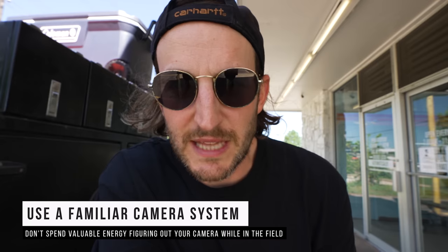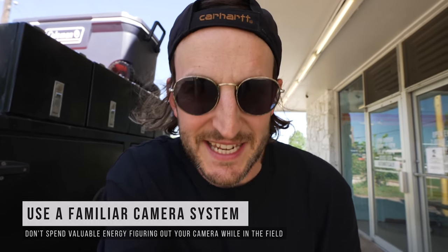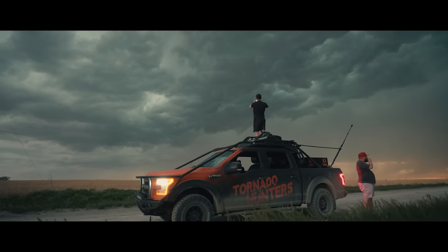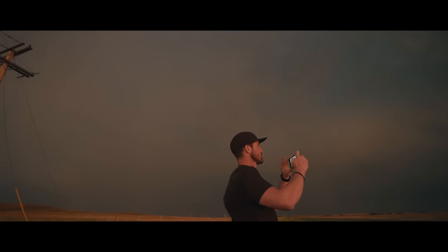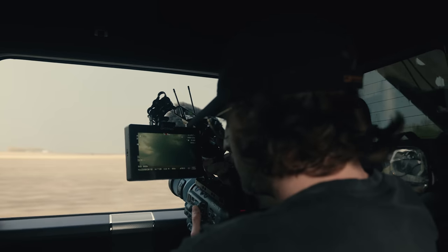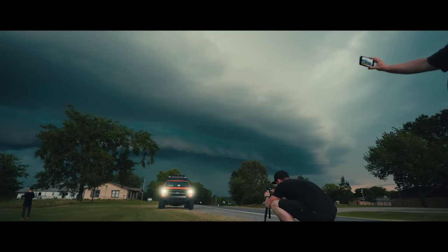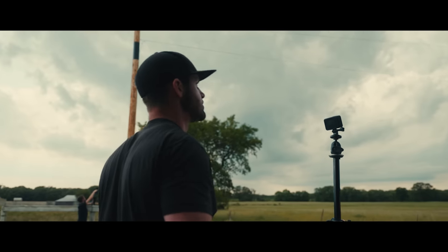First tip: use a camera system that you're very familiar with. The last thing you want to be doing in the field is having to think about your camera — it should be second nature. Don't use a project where you're by yourself as a time to test out new cameras. It's often why I don't even bring GoPros; I'm just not too familiar with them. Also, make sure your camera is good for audio, or that you know how to get the best audio out of it. On this film I'm on the FX6 and I can get four channels of audio — very comfortable with that.